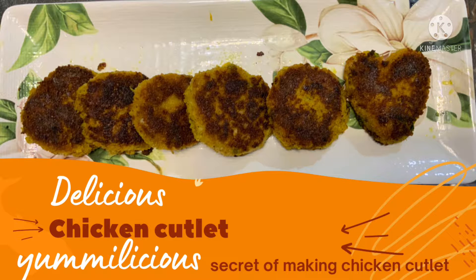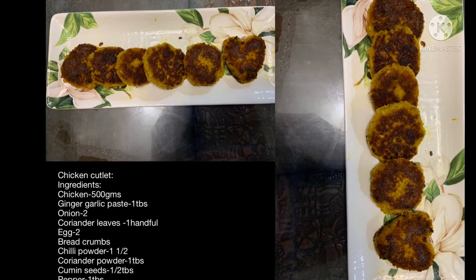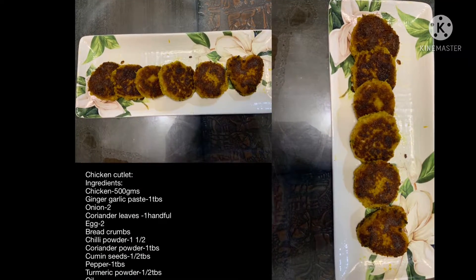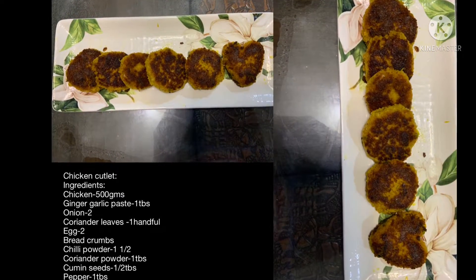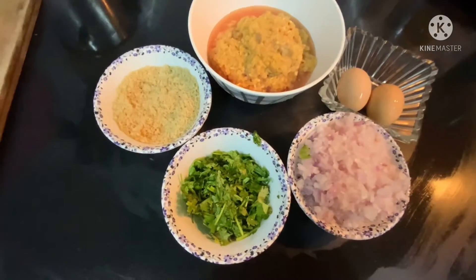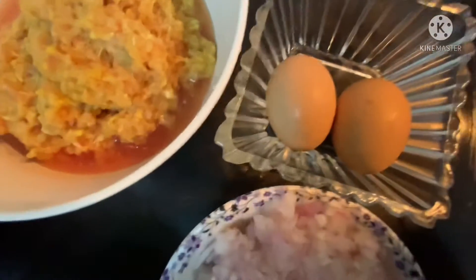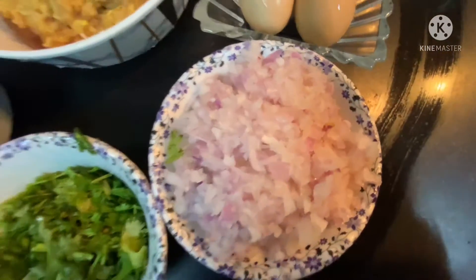Hi, hello friends, welcome to my YouTube channel. In this video I will show how to make a delicious mouth-watering chicken cutlet. This is an evening snack and it would be kids' favorite food. So let's see the ingredients for making the chicken cutlet: coriander leaf, breadcrumbs, minced chicken, 2 eggs, 2 onions.